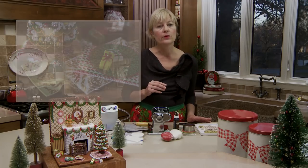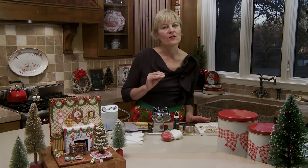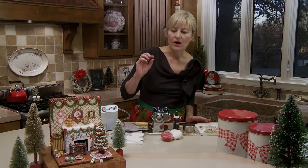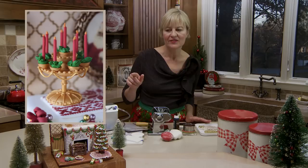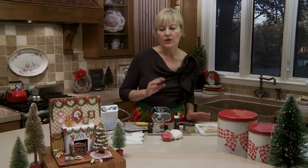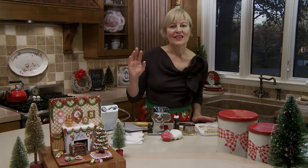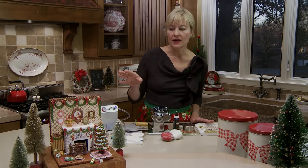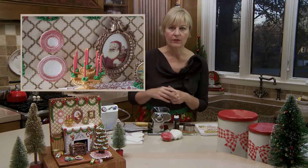We'll start first with the rugs - two ways - sitting in the foreground, then move on to four other primary pieces with two little surprise projects thrown in. Those four primary pieces are the fireplace screen, the Christmas tree, the candelabra - one of my favorites - and the pretty little cookie frames on the back wall. There are other accessories I won't be covering here since they've been covered in past videos; links are in the video description.